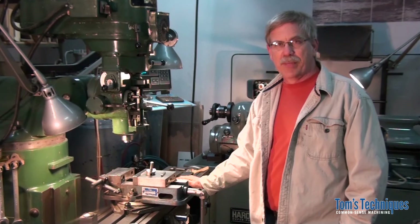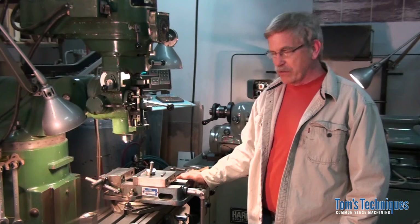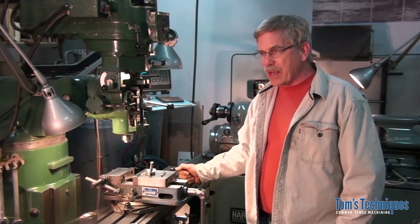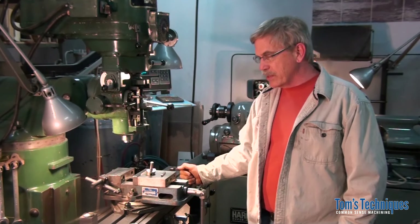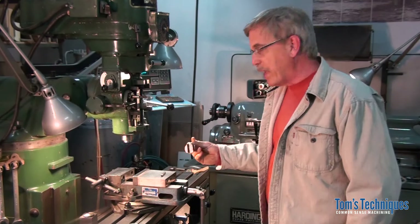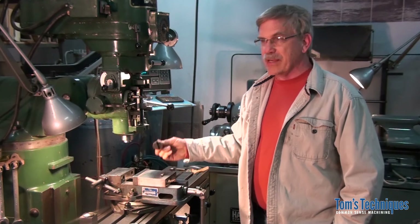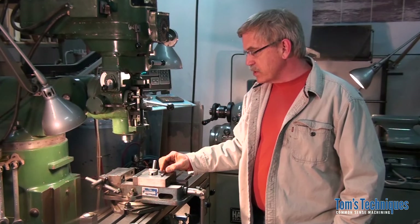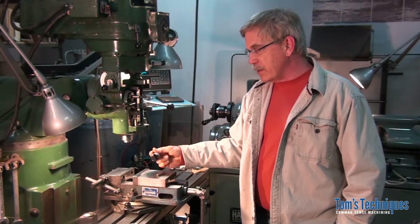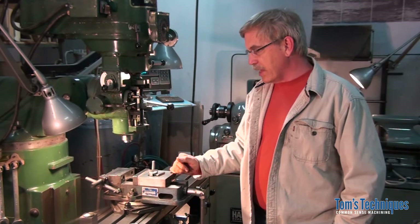But it's good to have a little bit of the theory behind it before you start as well. That's what the instructional videos are for. Today I'm going to do an instructional video on how to use the fly cutter. I'm finally getting around to doing a video on both grinding a tool and actually using the fly cutter on the milling machine. So that's what we're going to be doing today.